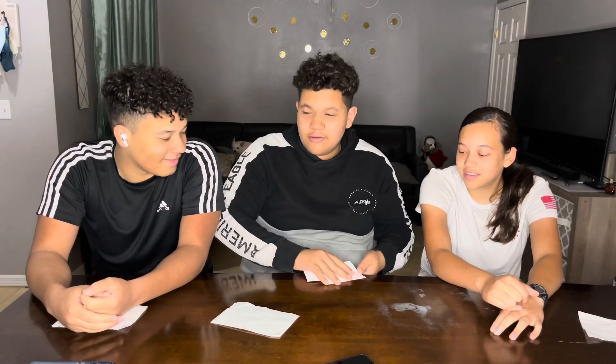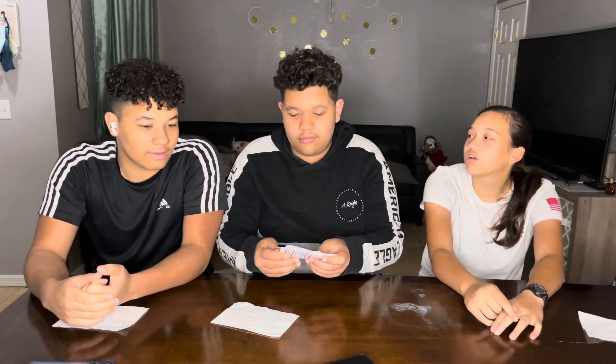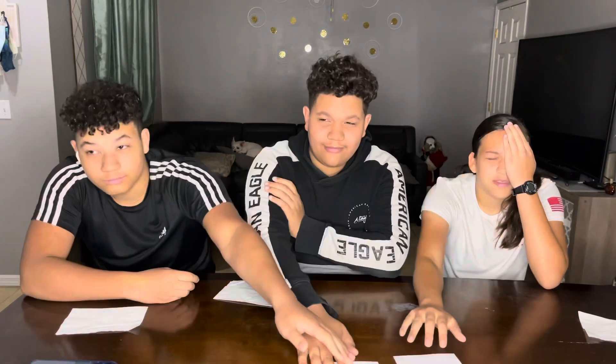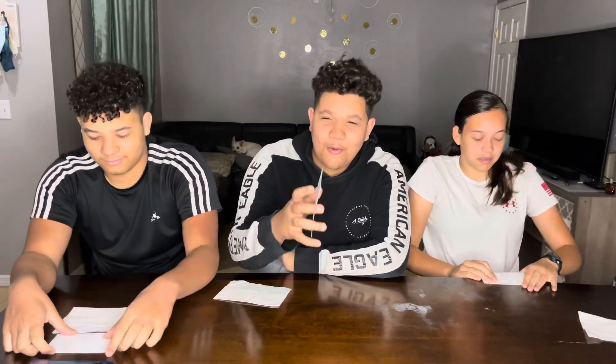Everyone close your eyes when I put it on the table — don't push! Okay, show it to the fans. Oh, Aiden got lucky!